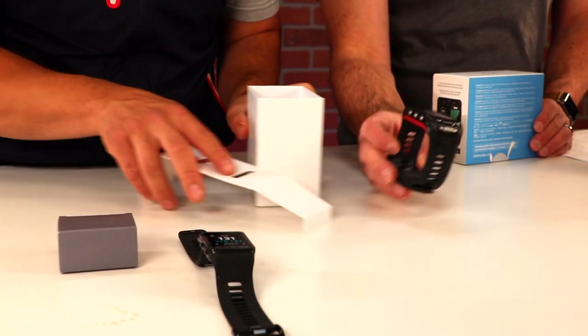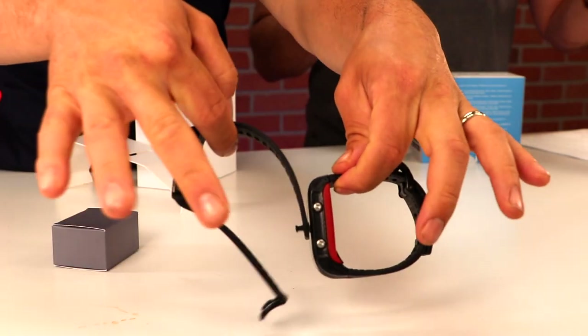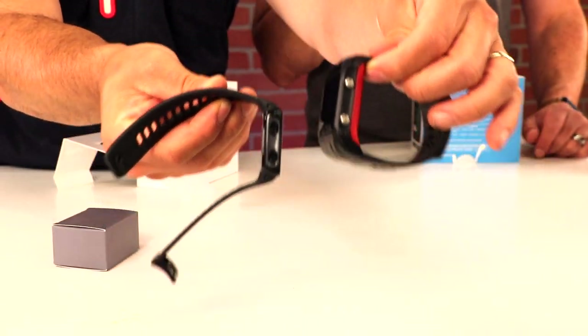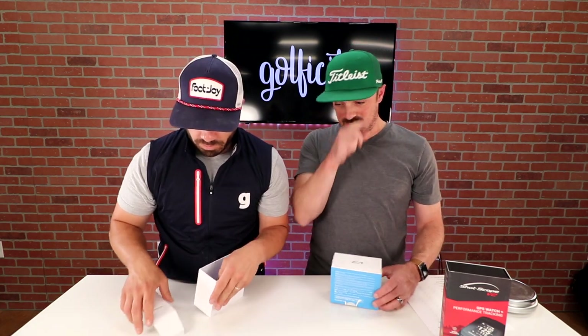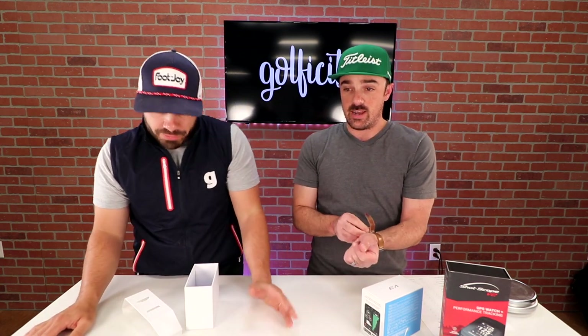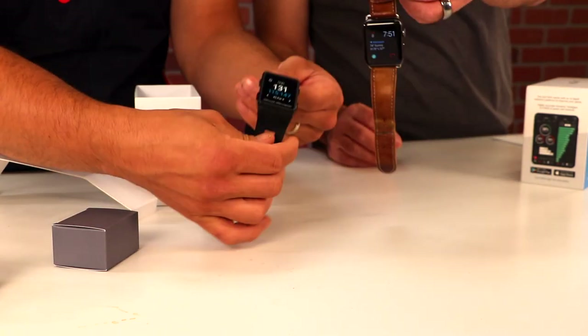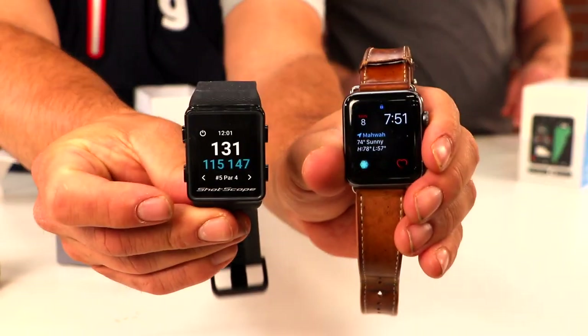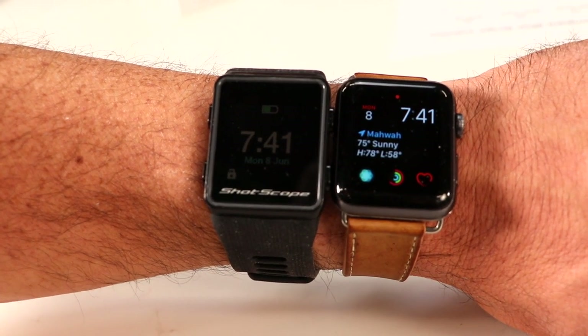Let's do a quick comparison and look at the size difference right off the bat — not only from face on, but even from the side you can see the thickness. That was one complaint with the V2: how it protruded a little above the wrist. The V3 is much, much thinner. In fact, I'm wearing an Apple Watch right now and it's very close in both face size and overall thickness to the V3.